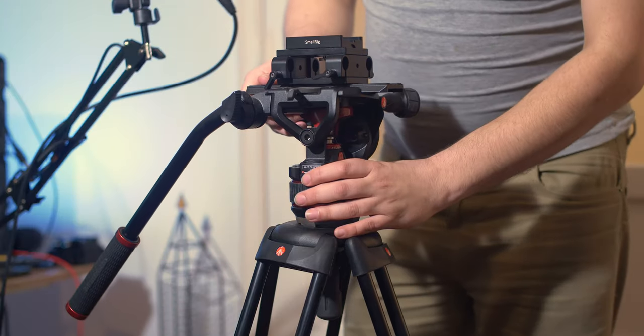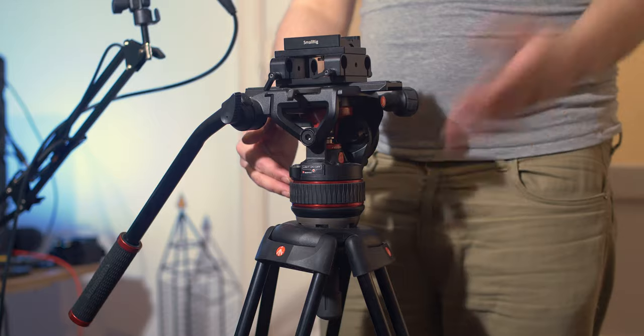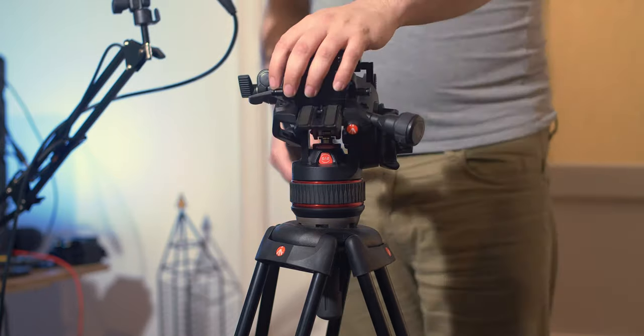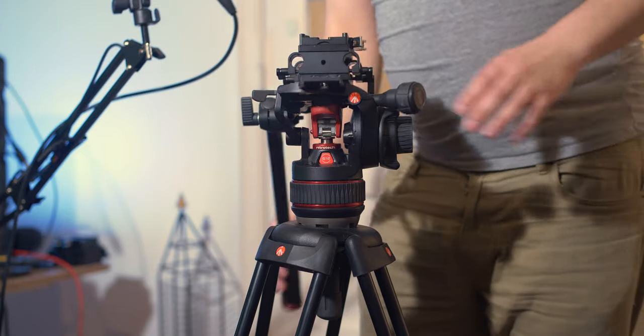The head is called the Nitrotec 612. There is the Nitrotec 608 and Nitrotec 612 — this one holds 12 kilograms and the 608 holds 8 kilograms. I got this one because my rig tends to get heavy so I thought the 12 would be a nicer fit. It's a really good head because it has a counterbalance system — you can move it like a gimbal and when it's balanced it works very very well.